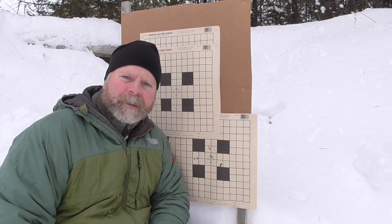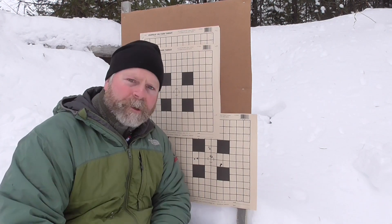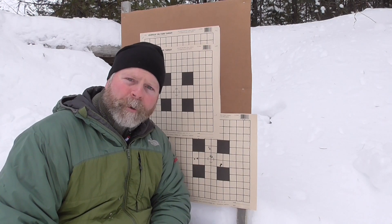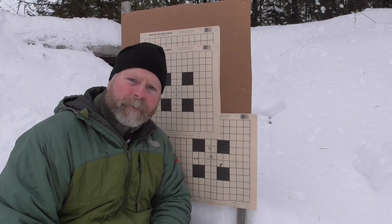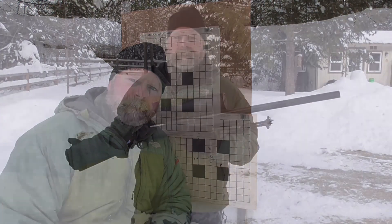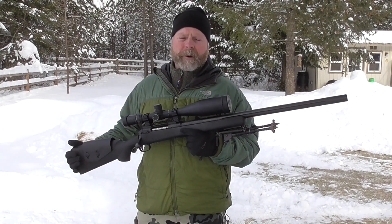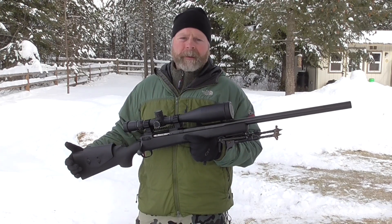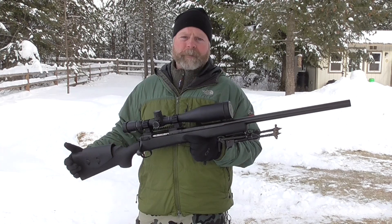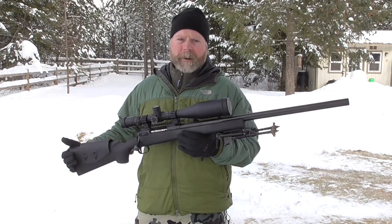Alright guys, that's some cold-weather accuracy testing for the Savage LRP 260 Remington. This was four three-shot groups from 100 yards. The bullet is a Berger 130 AR Hybrid sitting on top of 44 grains of H4350 in Remington brass, giving me about 3,020 feet per second. I think that turned out pretty well — there are some pretty good groups at 100 yards, pretty representative of what I've been getting from the Berger 130 AR Hybrids. Be sure to subscribe to PanhandlePrecision.com. I'm going to have a full comprehensive review done on this rifle pretty soon. Thanks for watching.